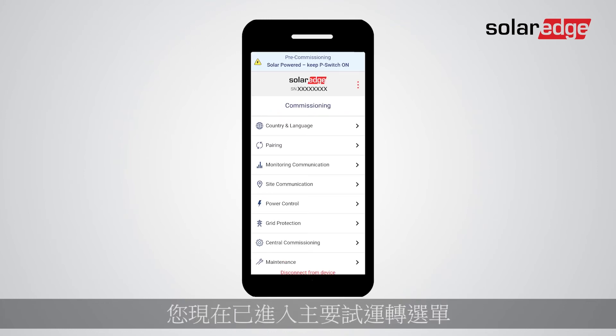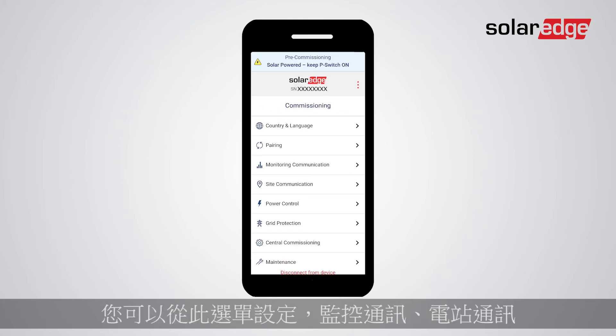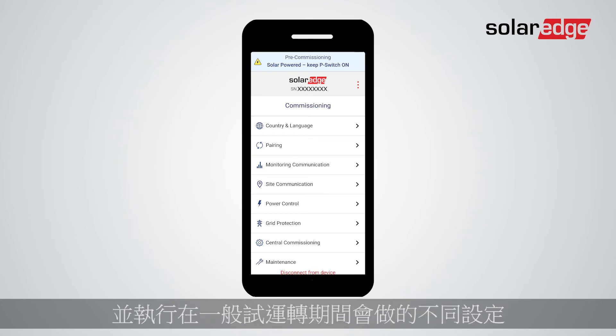You've now accessed the main commissioning menu. From here you can set monitoring communication, site communication, and perform different configurations, as is done during the regular commissioning process.